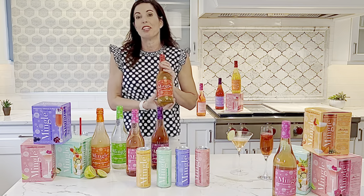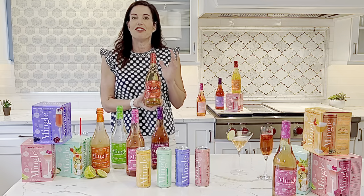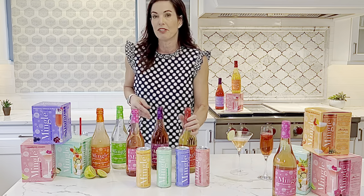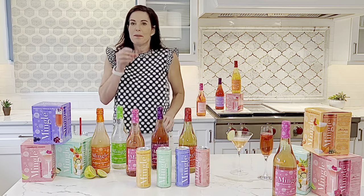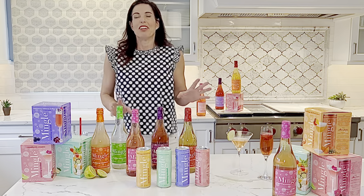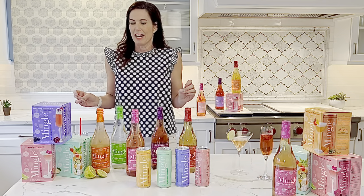And the last one is the Moscow Mule, inspired by my husband's favorite cocktail. It's a zesty blend of ginger and lime — not too sweet, because normal Moscow Mules are loaded with sugar. Again, this entire bottle is 120 calories. That one I love as a white wine alternative. It's sparkling, it's crisp, and it's dry.